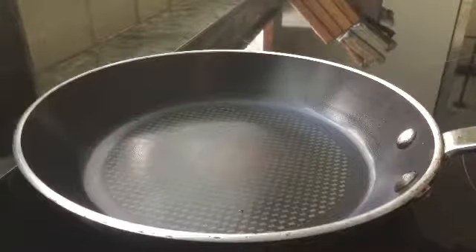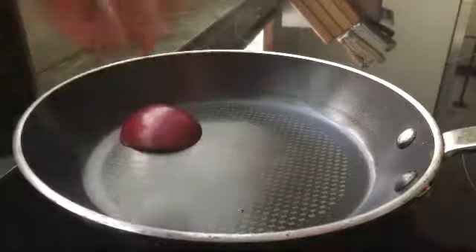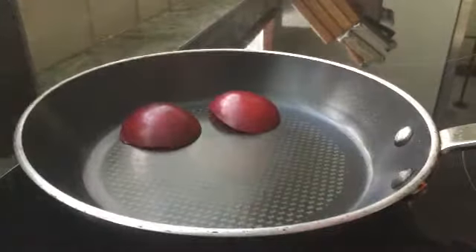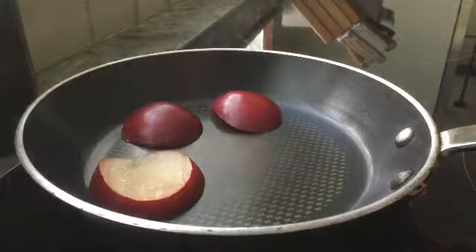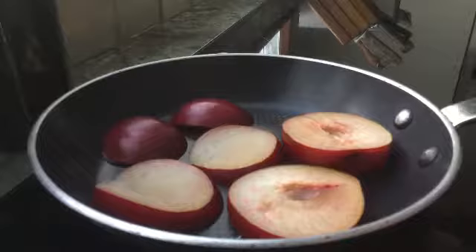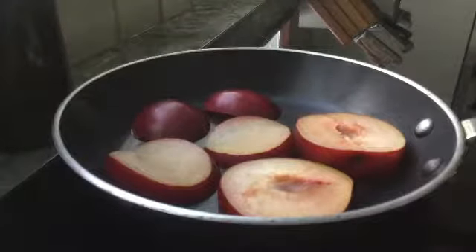Get out the plum that you're gonna use and slice it. Get out a pan and begin to place the slices on there. Put the pan on high heat and let it cook for six to eight minutes.